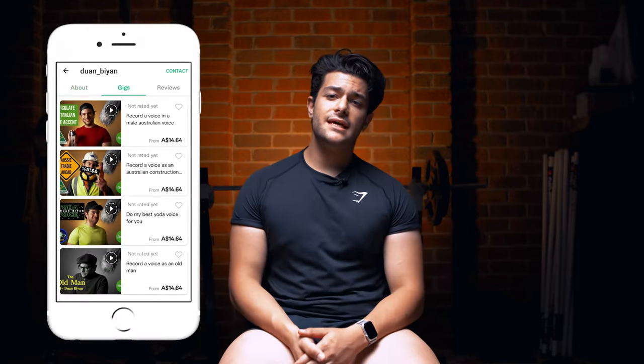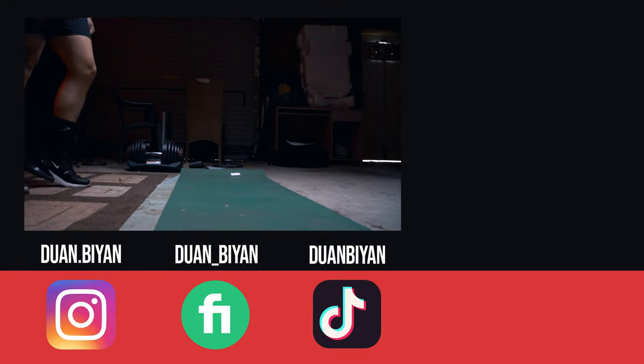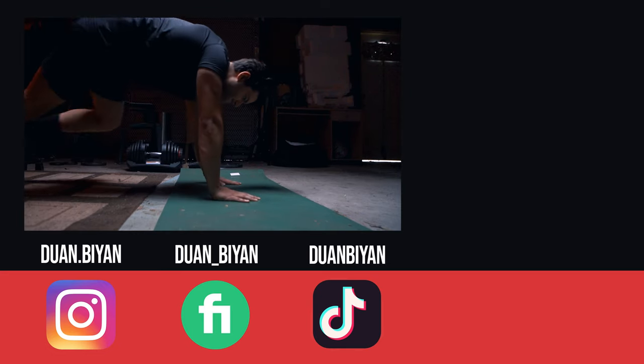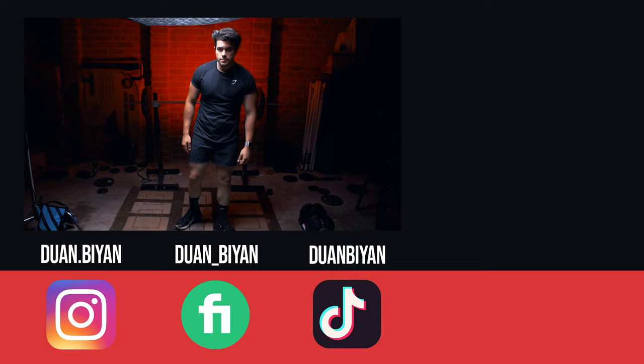There you have it guys — those are the key exercises you should be doing in order to grow that chest. If you want to see more videos, be sure to like, comment, and subscribe. I also have a Fiverr page where I do voiceovers — it's linked in the description below. Stay safe, take care, and see you next time. Note: in this video I've only done a few reps as demonstrations.